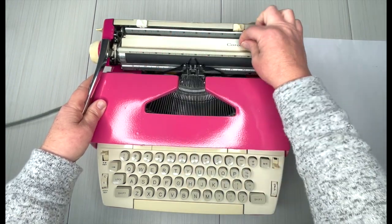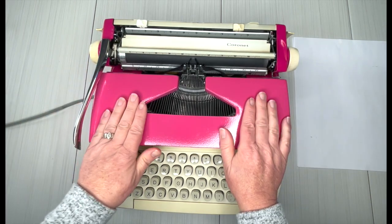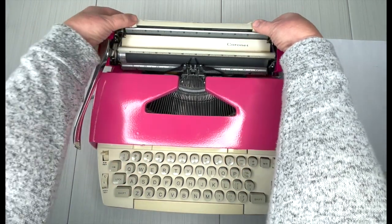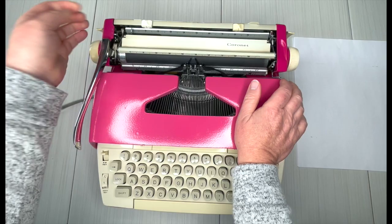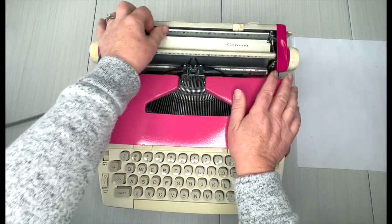The carriage — this is where you're going to put your paper — is right in here, behind the word that says Coronet. It's going to be against this metal bar. To set margins on your paper, you're going to see these tabs; you press and drag like that.